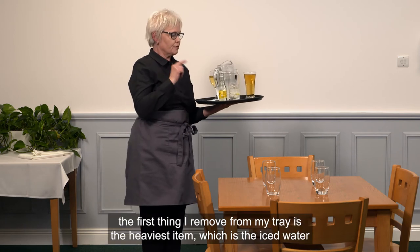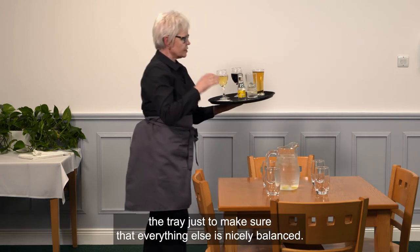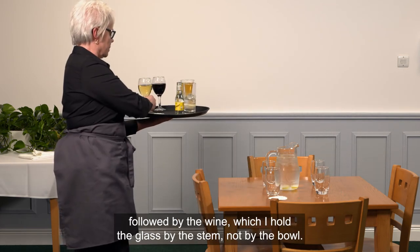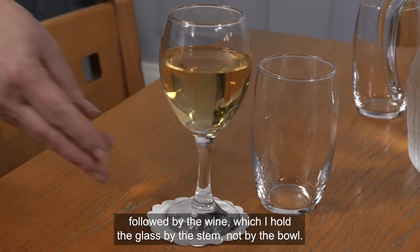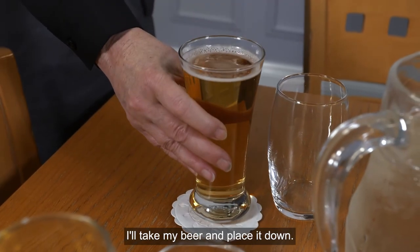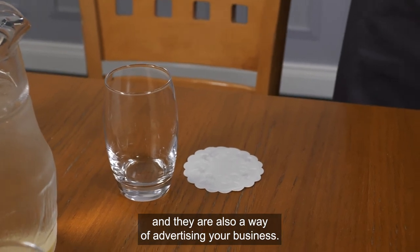Once I arrive at the table, the first thing I remove from the tray is the heaviest item — the iced water. As I do so, I can adjust my hand under the tray to make sure everything else remains balanced. I place a coaster down, then the wine, holding the glass by the stem and not by the bowl. Moving around to the next customer, I remember who ordered what and place the beer down. Coasters protect the table, mop up small spillages, and advertise your business.